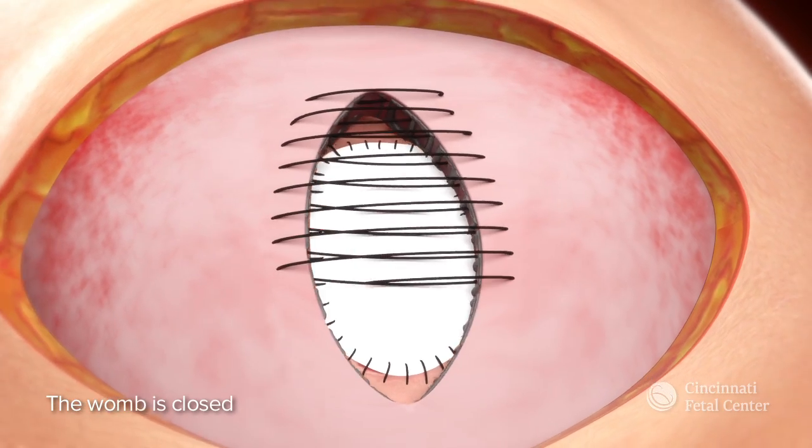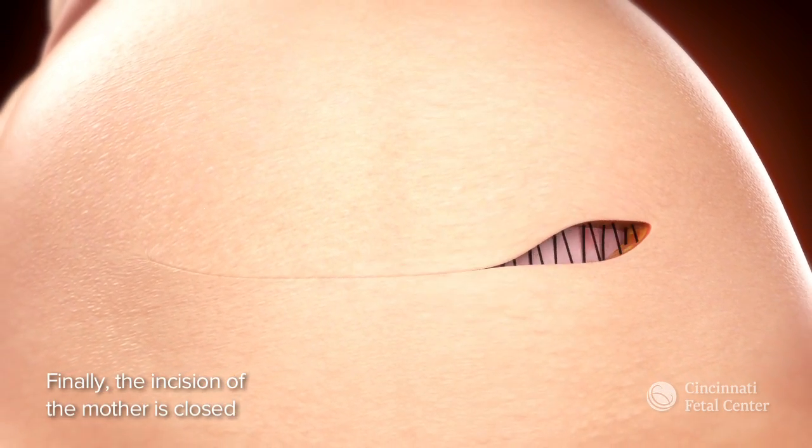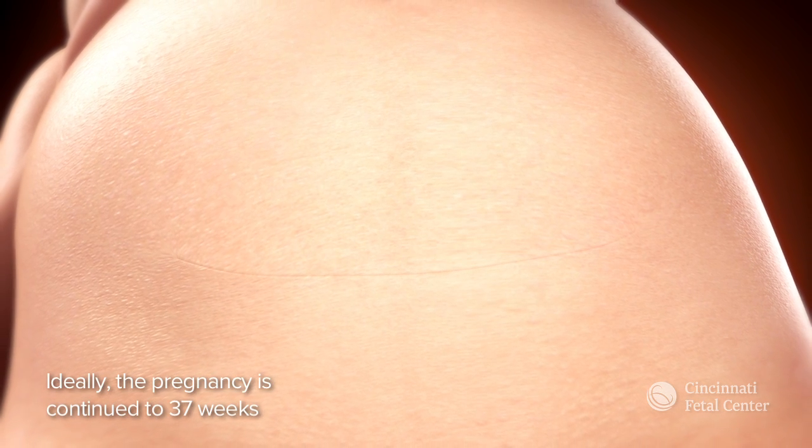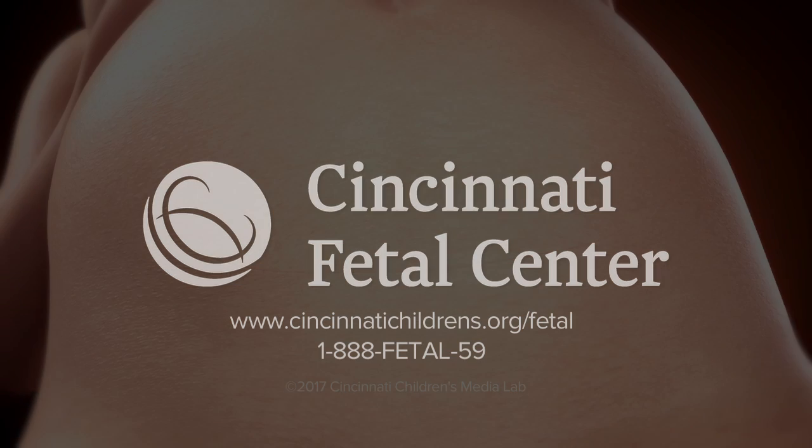We then close the womb and conclude the surgery by closing the mother's incision. Ideally, the pregnancy is continued until 37 weeks gestation before the baby is delivered by C-section.